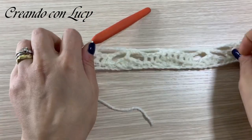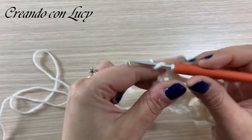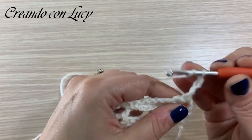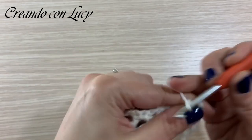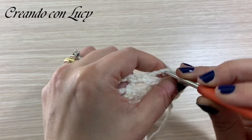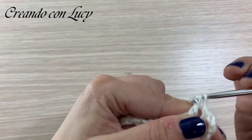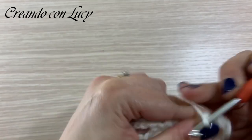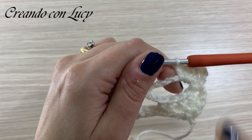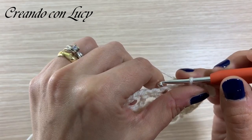Concludiamo con due maglie basse: una sulla penultima maglia e una nell'ultima maglia sottostante. Abbiamo finito anche il terzo giro. Il quarto giro inizia in questo modo: tre catenelle che saranno la nostra prima maglia alta, voltiamo il lavoro. Faremo una maglia alta nella seconda maglia alta e altre tre maglie alte sulle prime tre catenelle dell'archetto da cinque sottostante - se non riuscite ad entrarci, agganciatevi attorno: 1, 2 e 3. Sarebbe meglio entrare nella catenella, ma se vi è difficile potete fare anche in questo modo.